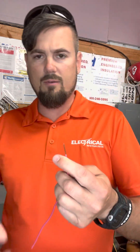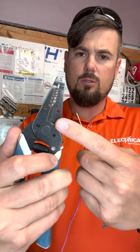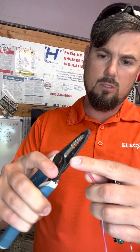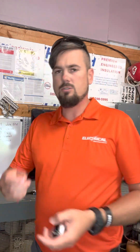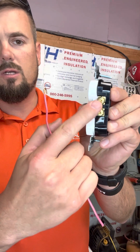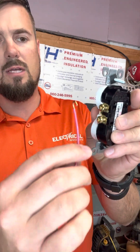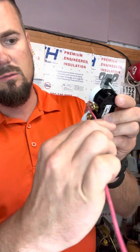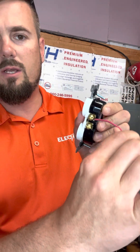To land a wire properly — those of you who've used strippers before, you find the right gauge, you strip out what you need. Those little holes on your stripper? They're to make hooks on your wire. You take that hook — this is obviously the power side — you go on the copper-colored contact and you go around clockwise.